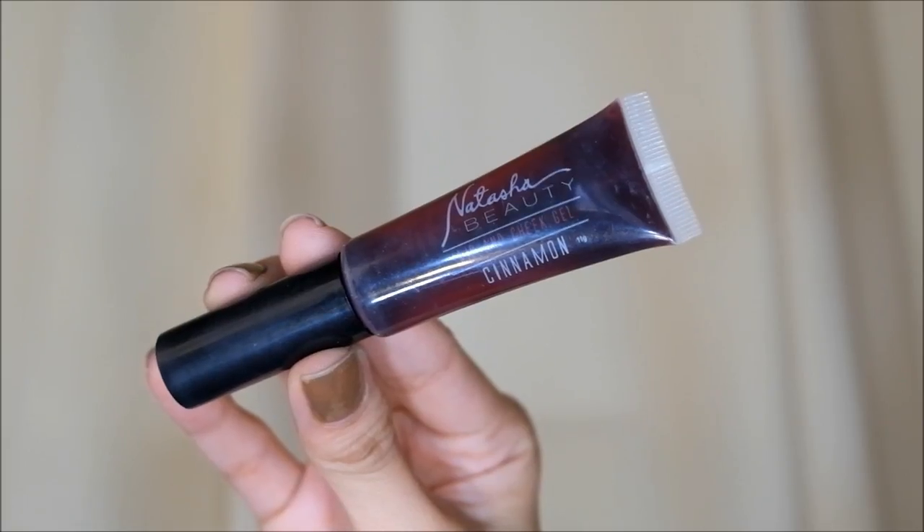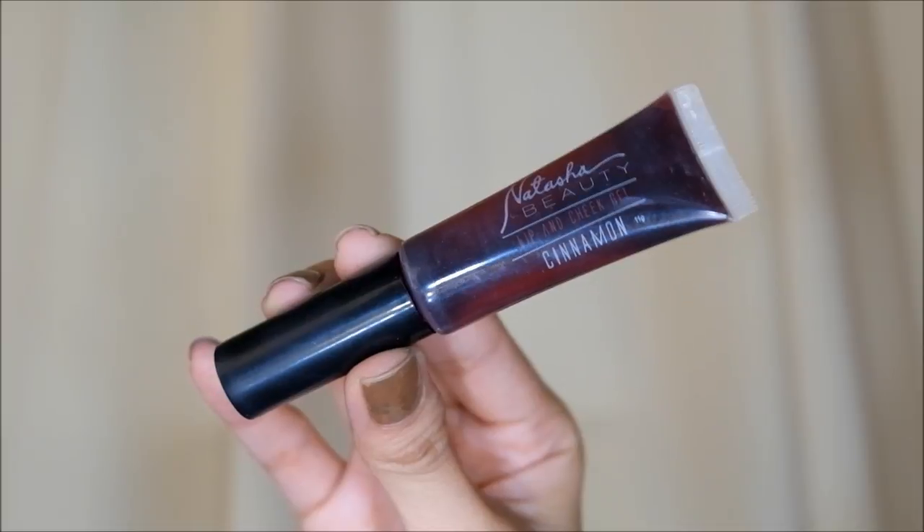So almost done here. I'm just gonna apply the Natasha Tint on my lips, and again, just dab dab dab to blend everything.